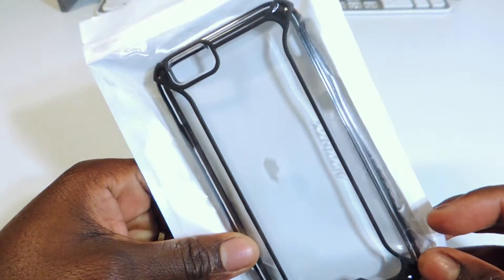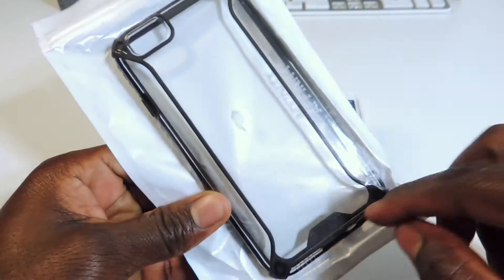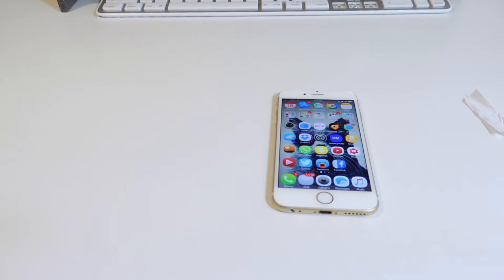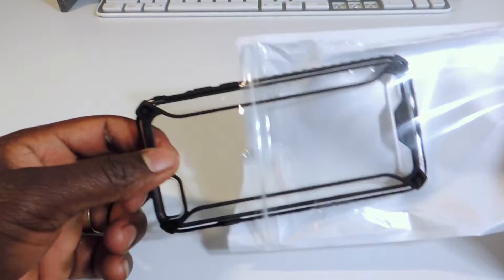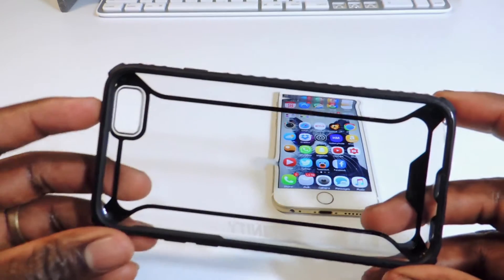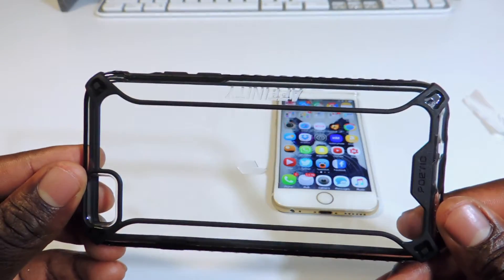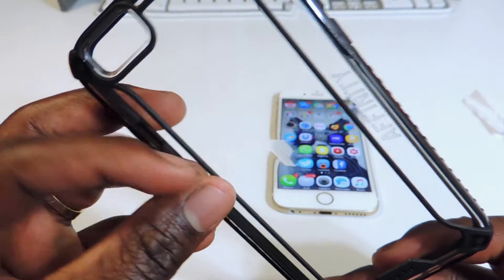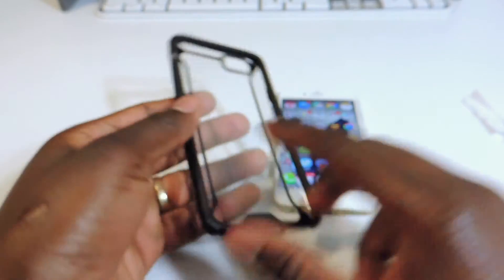It's clear with a black accent around it on the sides and the back. Let's open this up and see how it looks on my iPhone 6s. Not too much with the presentation — just a case in a bag. Here it is, and here's the case right here. Looks nice and clear — see how clear that is? That's really clear. I also have that little logo right there in the middle.